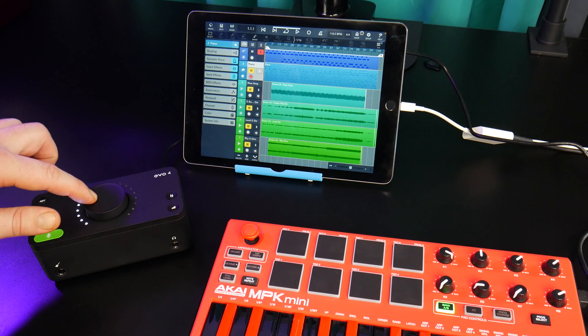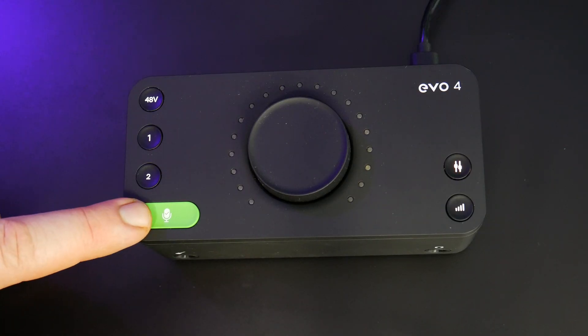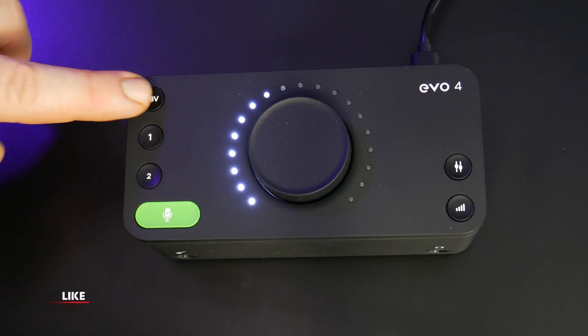You can control the Evo 4 with the buttons on the unit. Set your input gain with smart gain, or select the channel and do it manually. Use phantom power as needed.